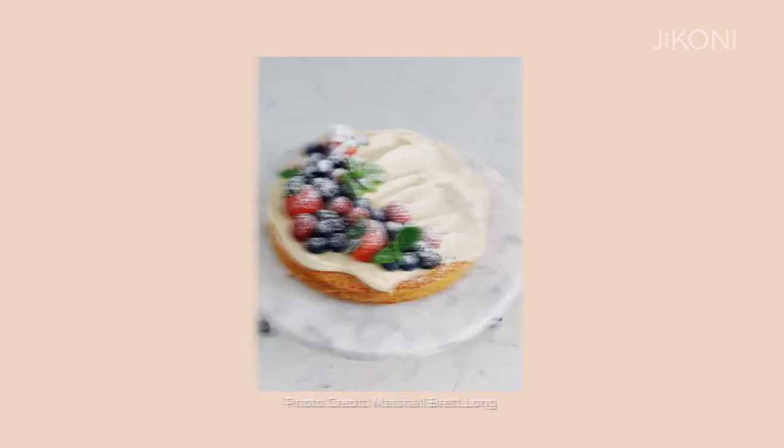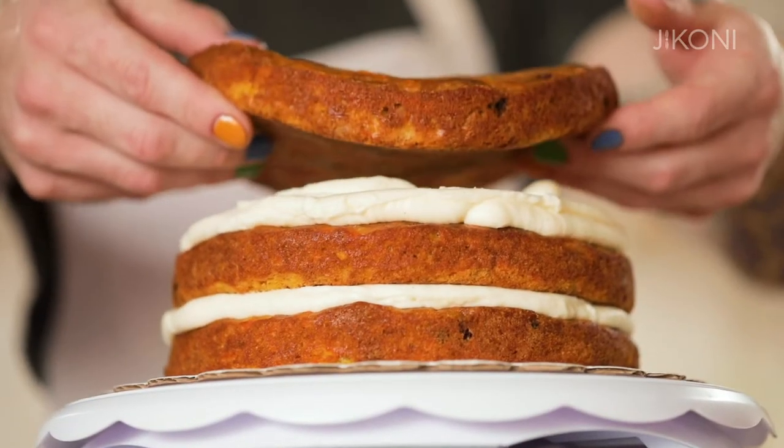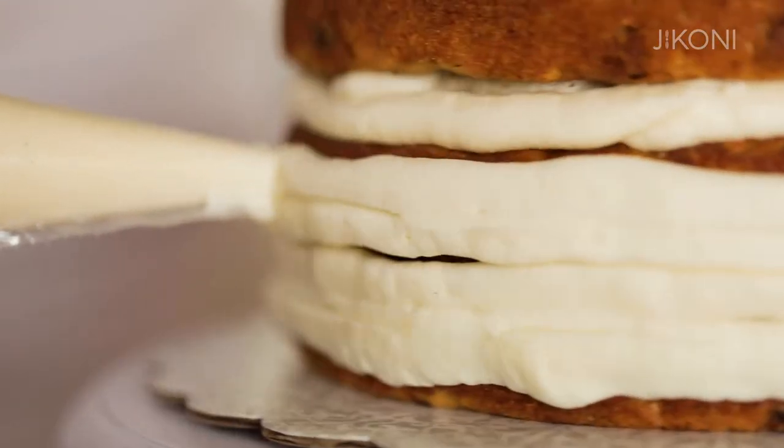I grew up baking cakes with my mom and my grandmother almost every weekend. For me, cakes mark celebrations, they mark events, they mark family gatherings, and what better way to hang on to the memory than by documenting it with a really beautiful photo.